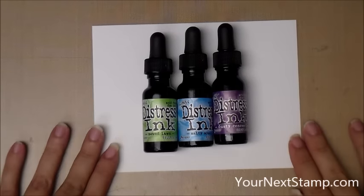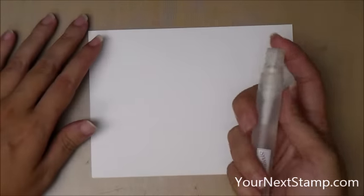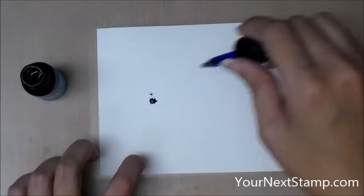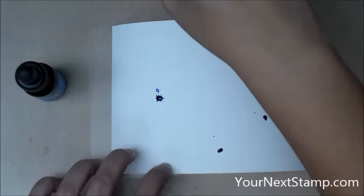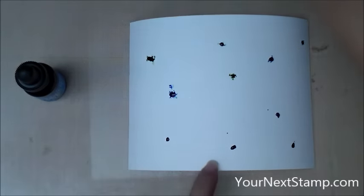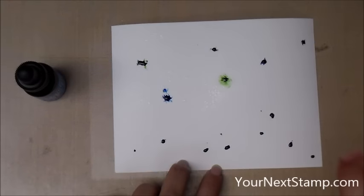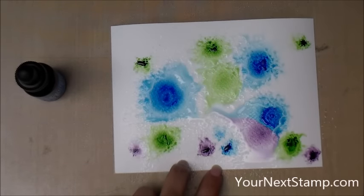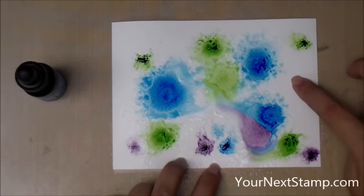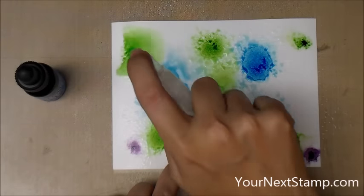To start, I'm going to make the background using three colors of Distress Reinkers: Mowed Lawn, Salty Ocean, and Dusty Concord — my go-to trio for watercolor backgrounds. I have a piece of watercolor paper cut about 4½ by 6. I spritzed it generously with water and then I'm dropping little droplets of the three colors all over the background, then spritzing them with water. You want to be careful that you don't spritz too much and get the colors really muddy.